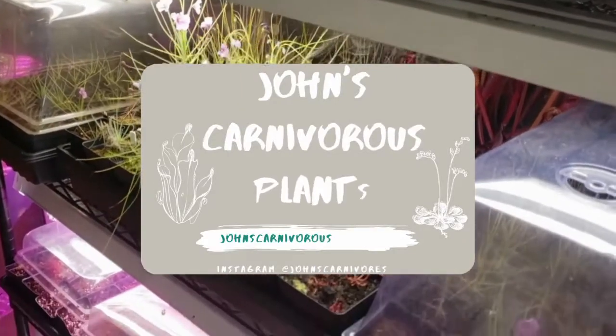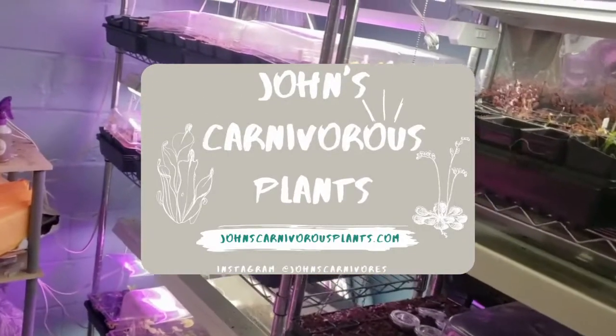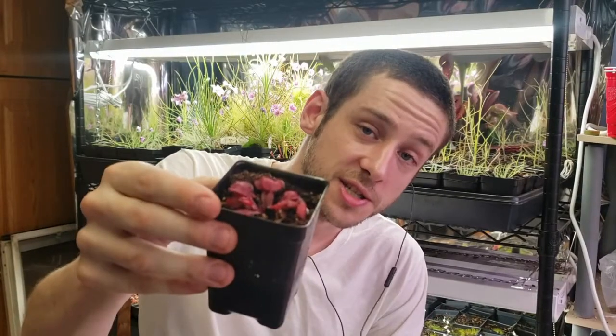Hi, I'm John of John's Carnivorous Plants and this is my indoor nursery. Today, I'm going to talk to you about Drosera falconarii, a petiolara sundew native to northern Australia. This beautiful species is easy to grow and I will teach you everything you need to know on how to grow one in your own home.